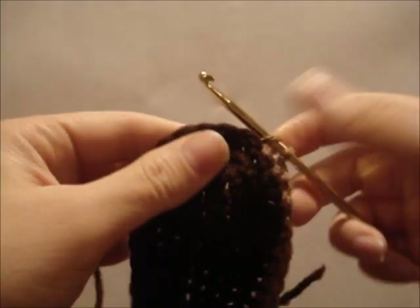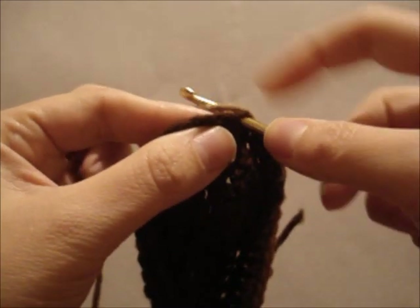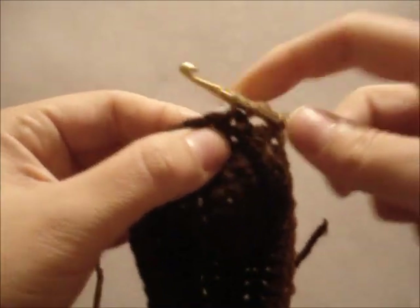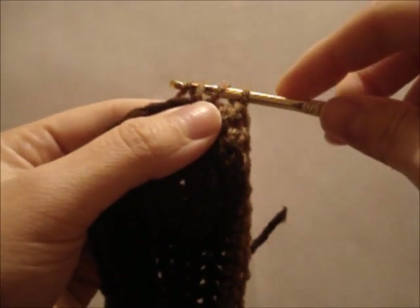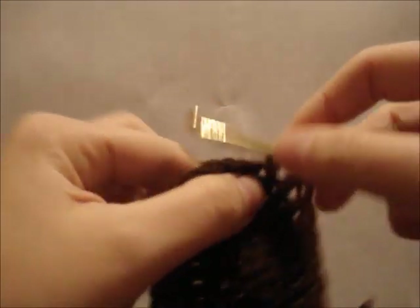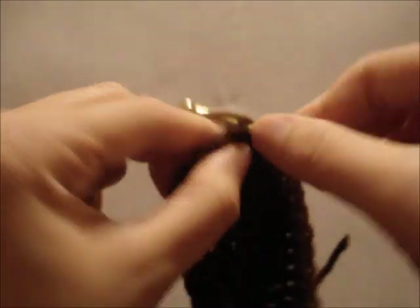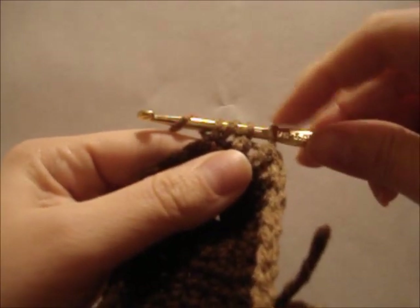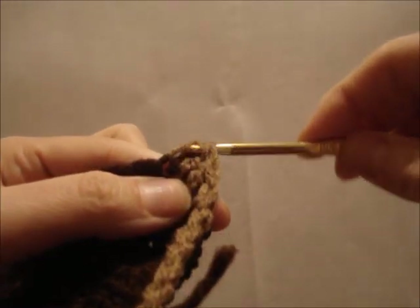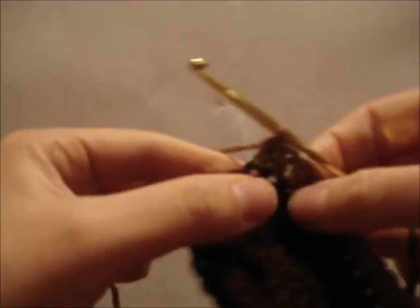Now we're at the toe top. In order to do a decrease here, we're going to do yarn over, insert your hook, yarn over, pull the yarn back through and draw up a loop. Yarn over and we're just going to go through the first two loops. Yarn over, put it through the next stitch, yarn over, pull through. Yarn over, and then we're going to pull through these two loops, and then yarn over and through the last three.